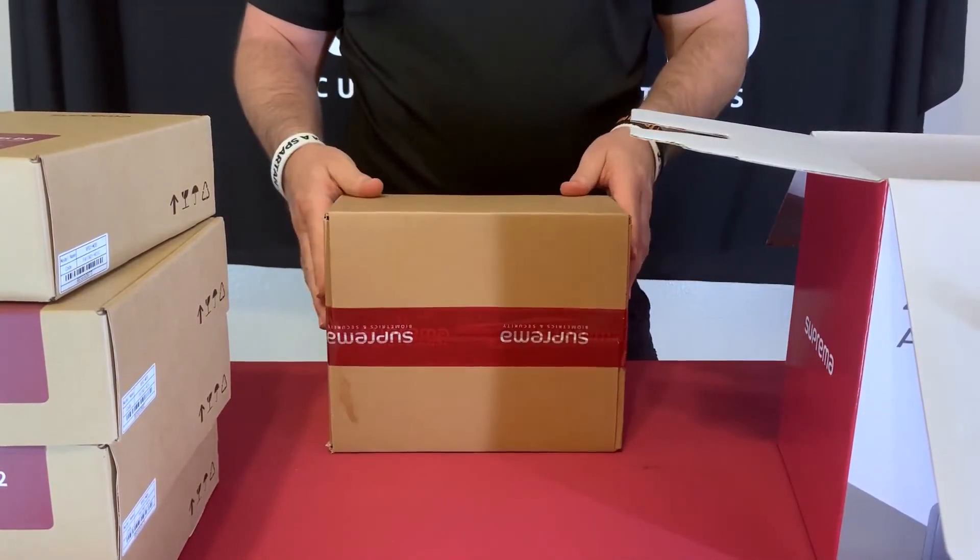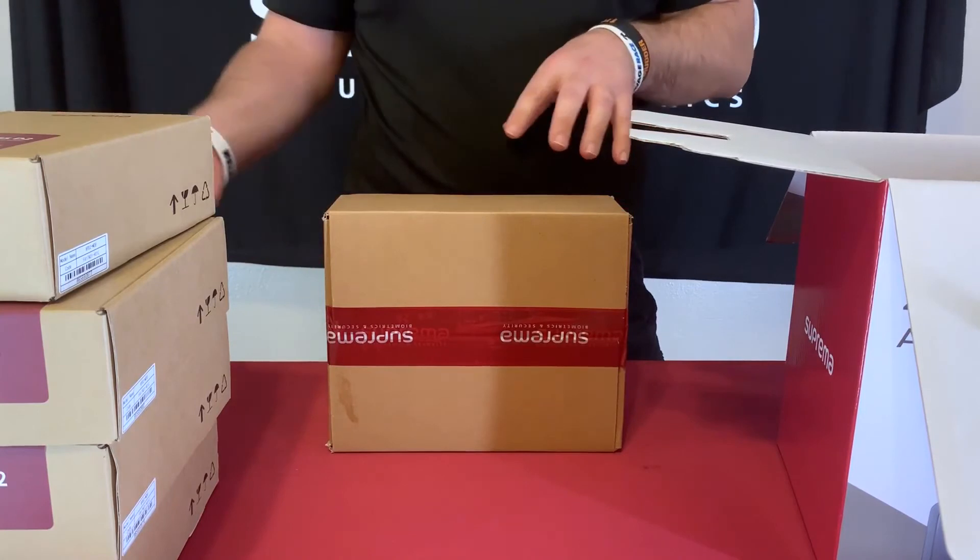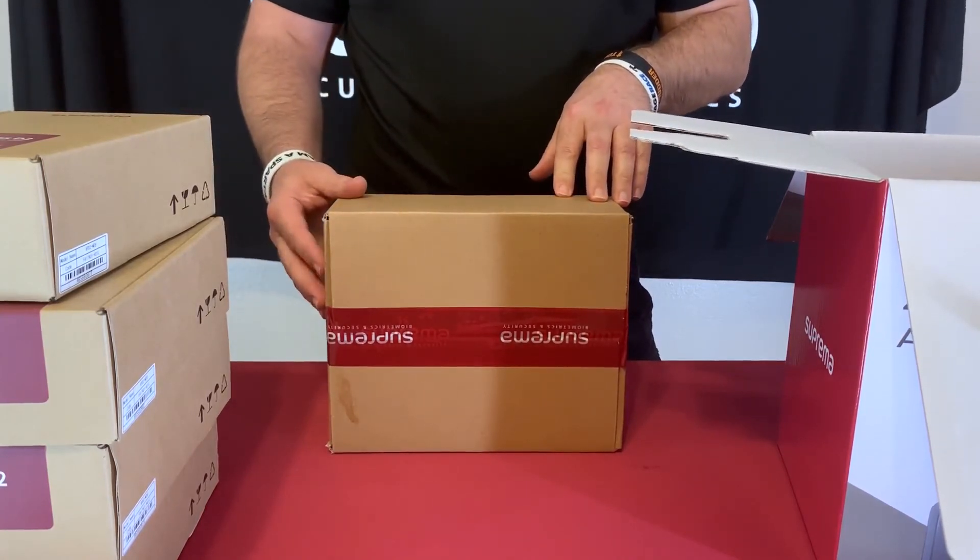That's a simple unboxing of what's in here, and I'll have some other short videos actually opening each one of these and showing you those components. Thank you very much.